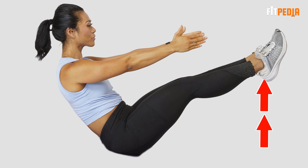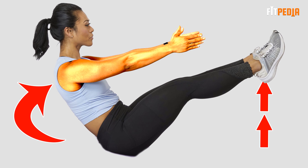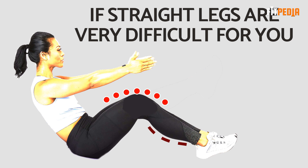Now, lift your straight legs and arms in a sit-up position until your torso is off the floor and you are balancing on your butt. If straight legs are very difficult for you, you can bend your knees until your calves are horizontal. Maintain that position.